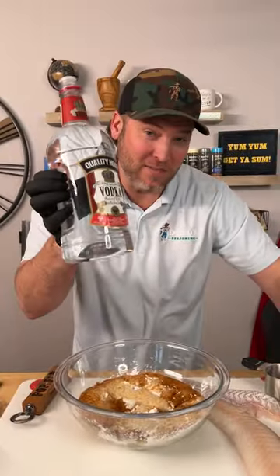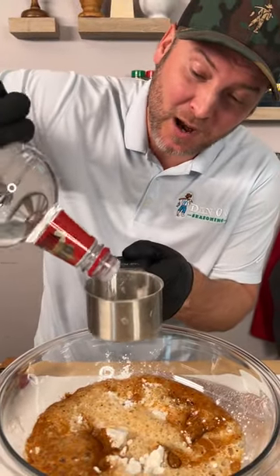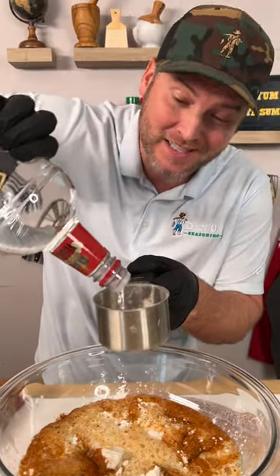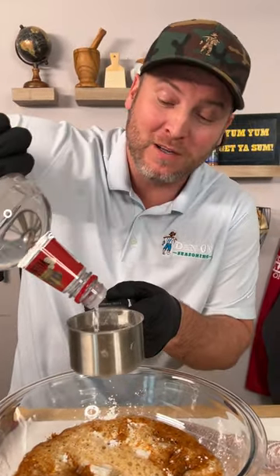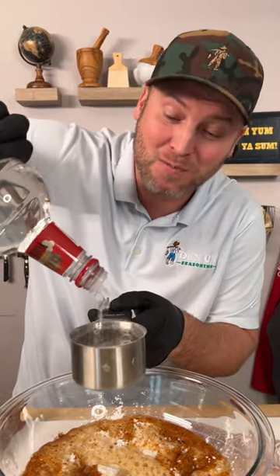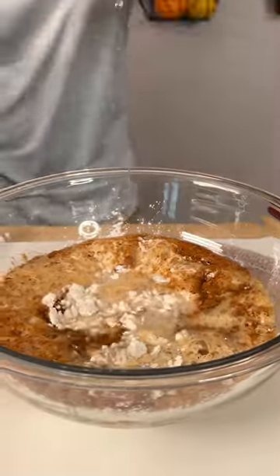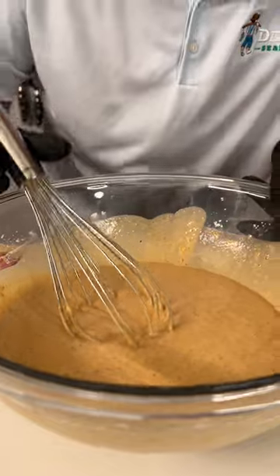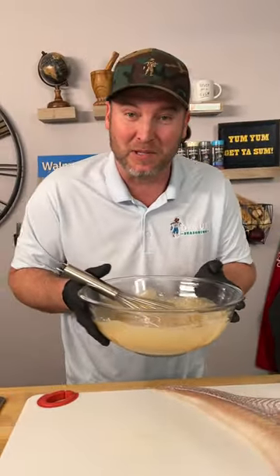Now it's time for the main ingredient — we're using vodka, and yes I'm using the super cheap vodka. I'm going to go in with one cup. What this does is the alcohol evaporates super quick when it goes into the oil, so it leaves all these little air bubbles in the crust, and that's what makes it super crispy. After you give it a good whisking, you can see it's kind of like a pancake batter. Now we're just going to throw this in the fridge for about 20 minutes and let it thicken up a little bit.